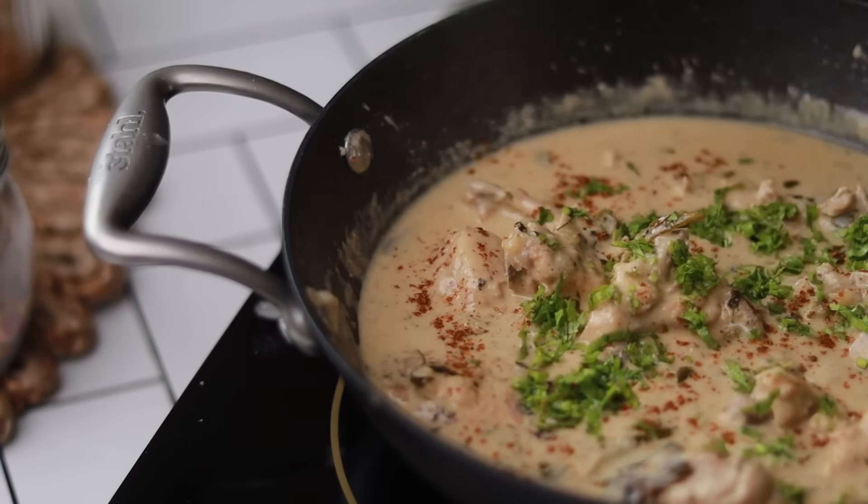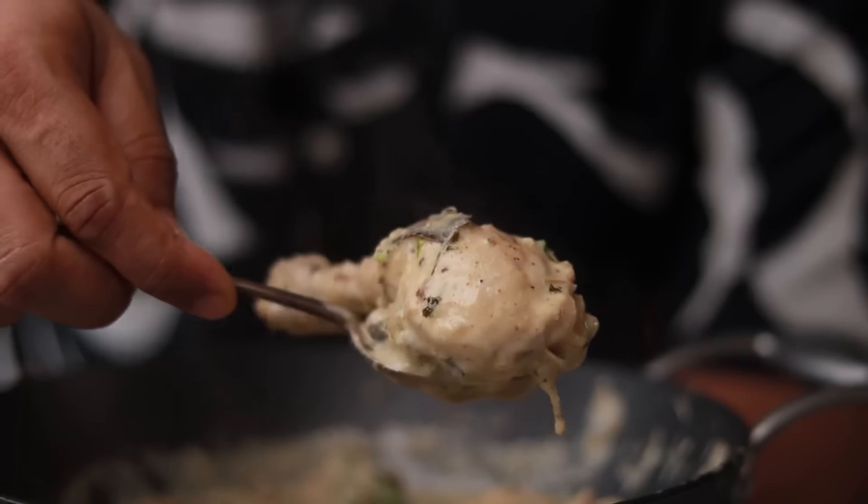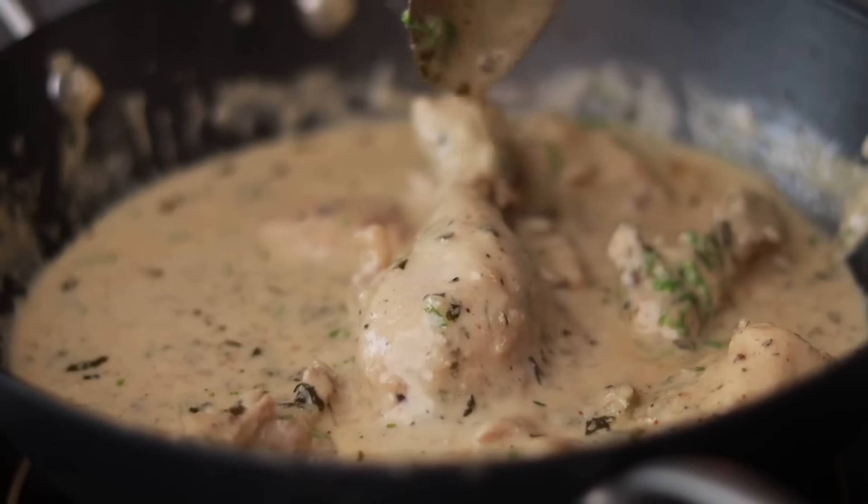I would advise that at least let it sit for 5 minutes before you actually serve it. The flavors will get into the chicken.